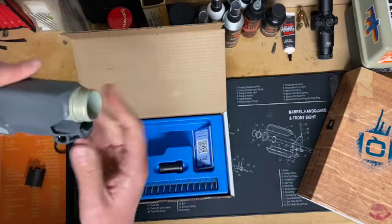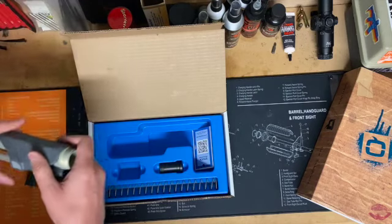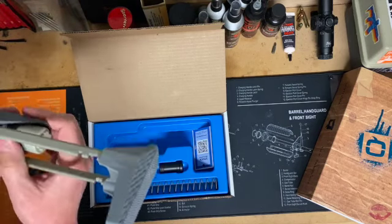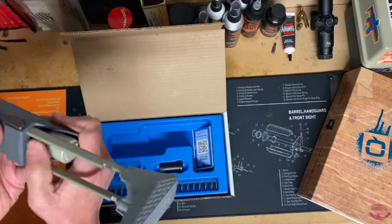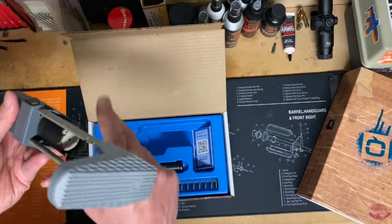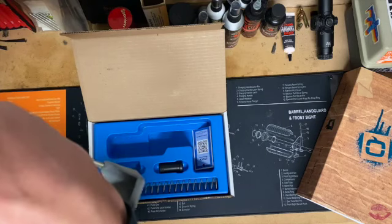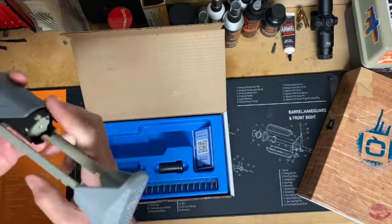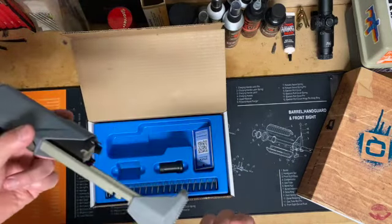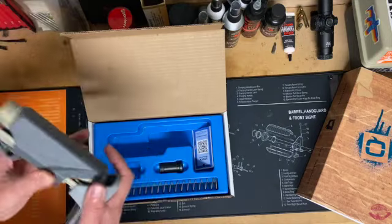Then you can slide this guy back over — this serves as the retaining plate, so you'll ditch the old retaining plate. They suggest you put some blue loctite on the new castle nut. You can even use the old castle nut because there's no difference. Tighten it down about hand tight, then use a screwdriver blade or something like that to get in here and just torque it. They don't really give a firm torque limit — they just say to get it until it's pretty tight, then let your loctite cure. And voila, installed.